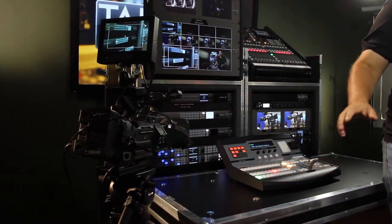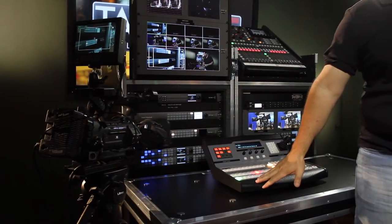Let's jump in and take a look at this one in particular. This system that we built for one of our corporate clients is a three-camera system. Let's start with the UPS. The UPS is essential on all of our systems because there's nothing worse than being in the middle of a show and someone trips on a power cord and your power goes out. So we have a UPS that makes sure all of the equipment is protected from any power interruptions.